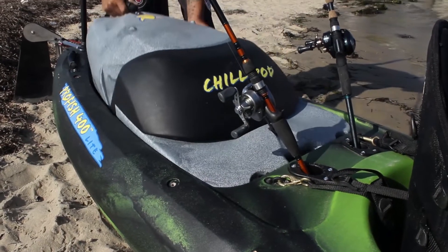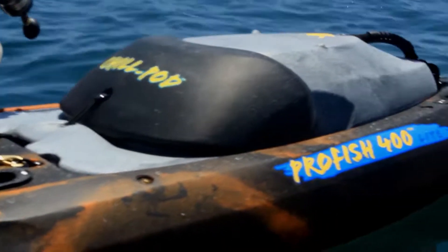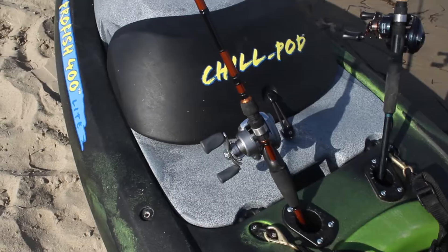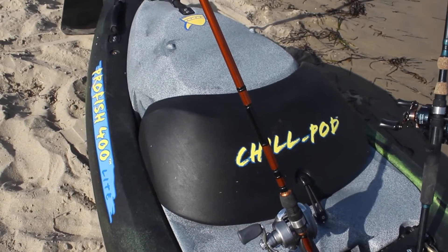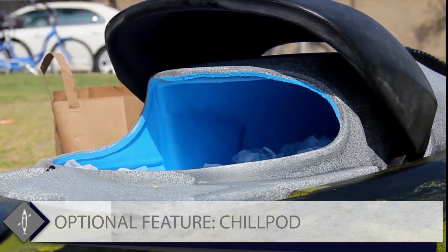The chill pod is the quintessential optional feature to add to your Viking kayak. The fully insulated chill pod fits neatly into the rear of the Viking Pro Fish 400 Lite and will keep cold for many hours.